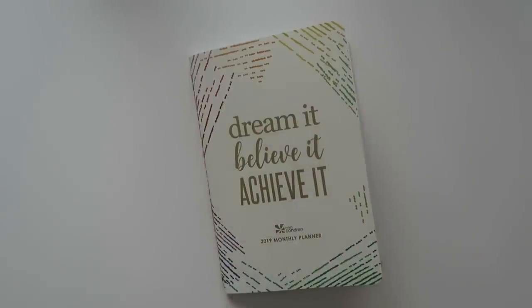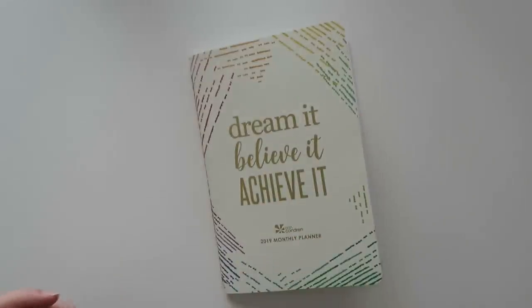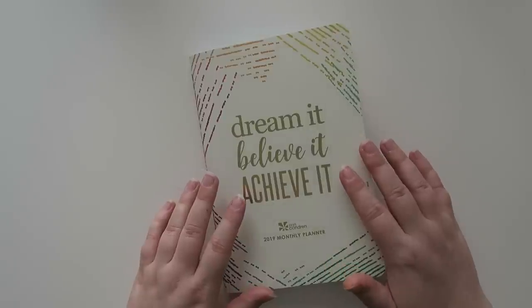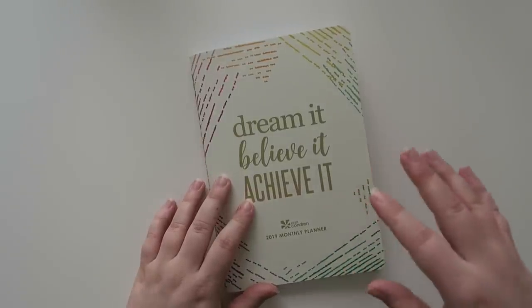Well hello friends and welcome back to my channel. It's been a hot minute since I've done any kind of planning video. To be honest I've just been a little uninspired with my regular planner. I still like it but I get in these ruts sometimes, and I know a lot of you do too. But today I wanted to share this planner right here which I've actually really been liking, and I'm going to be sharing my month of March since I do back planning.